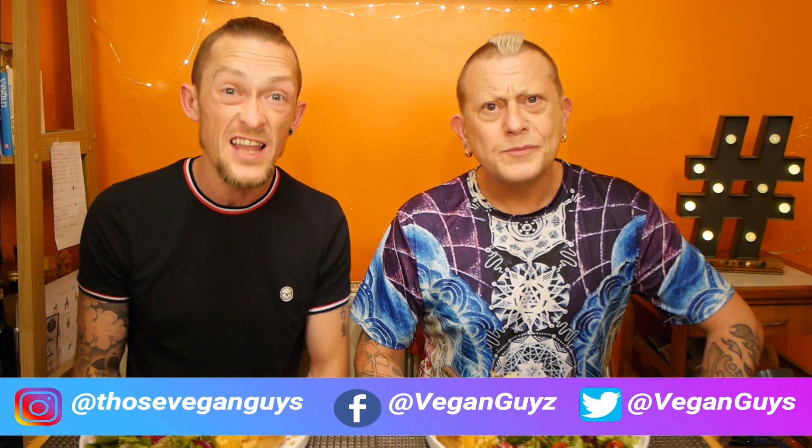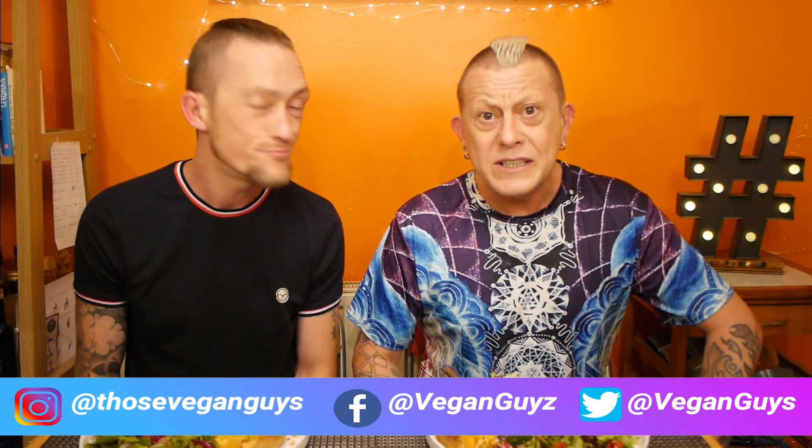Try out the Applewood vegan cheese and let us know what you think. Try other things, tag us and let us know. And if you've got any recipes to share with us, please do. We'll see you again soon — thanks very much for watching. Be excellent to yourself and, of course, each other.